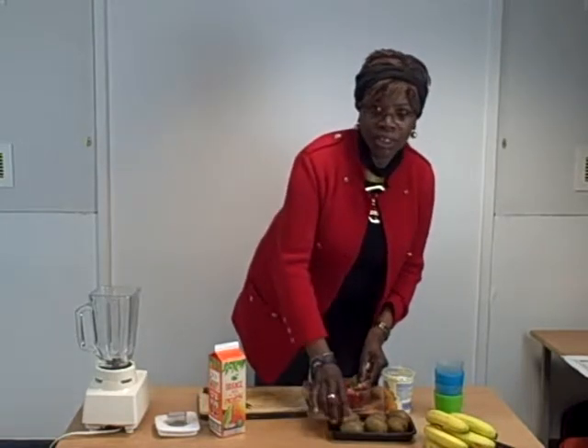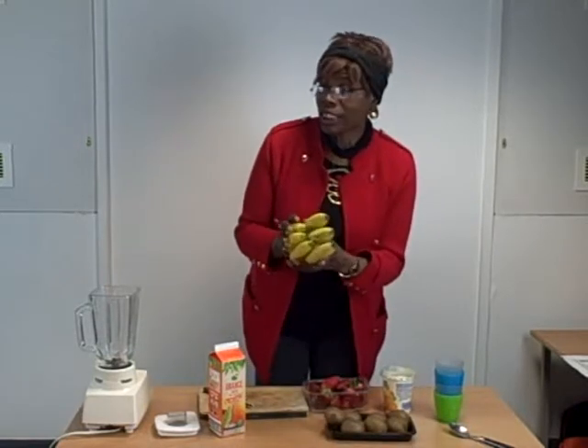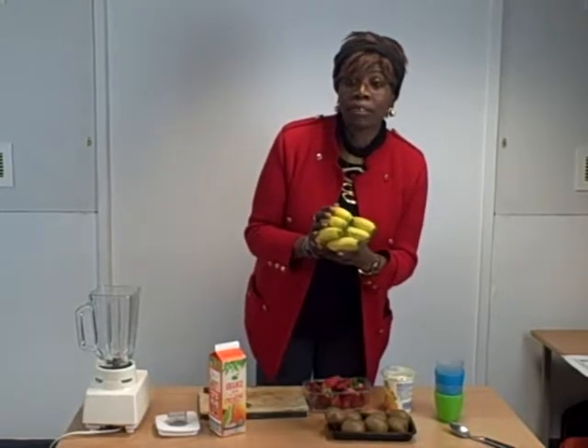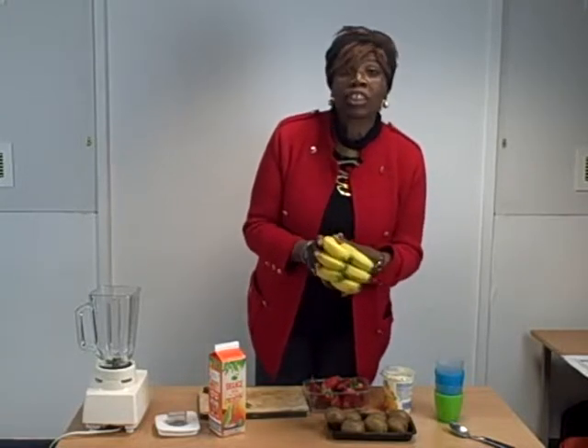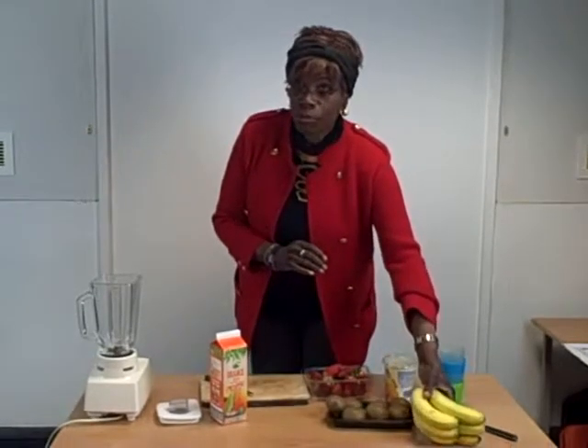Hello everyone, we're here to make smoothies. And we have some fruit here — we have strawberries, we have kiwi fruit, we have bananas. Bananas are particularly good for potassium and they are very essential, especially if you're going to hospital to have an operation like I was. I didn't know that I had to eat bananas in order to have potassium.